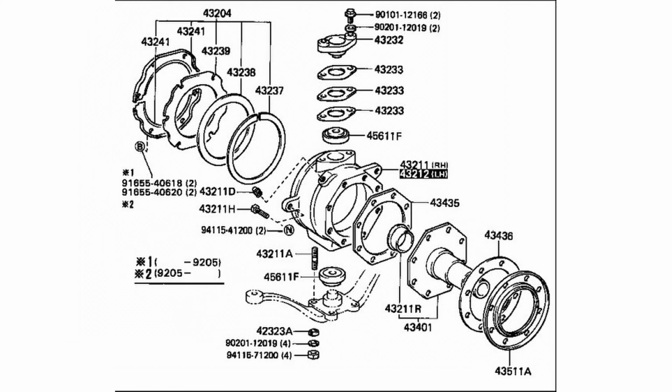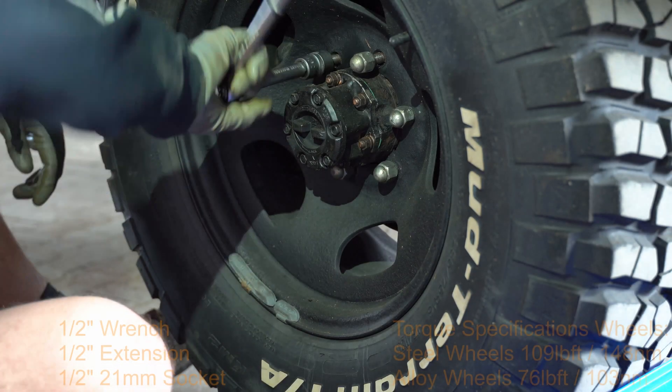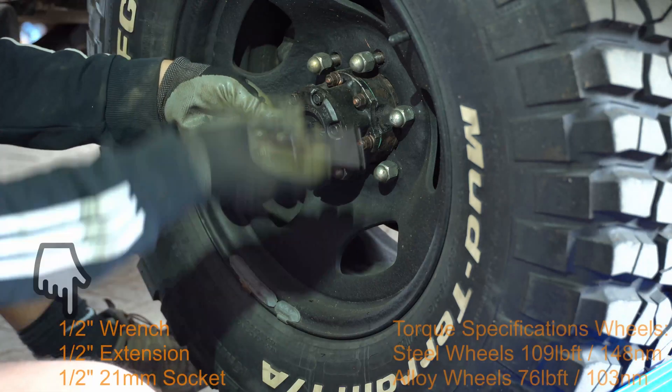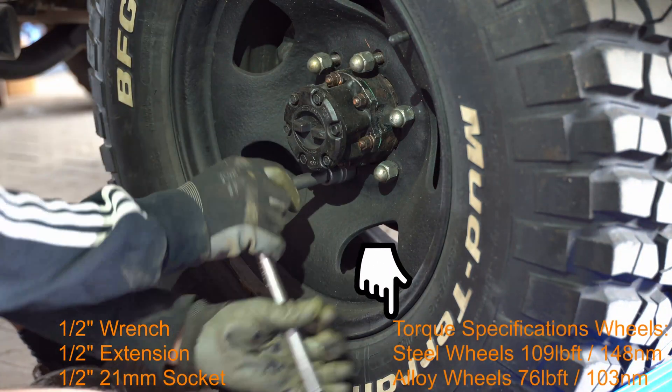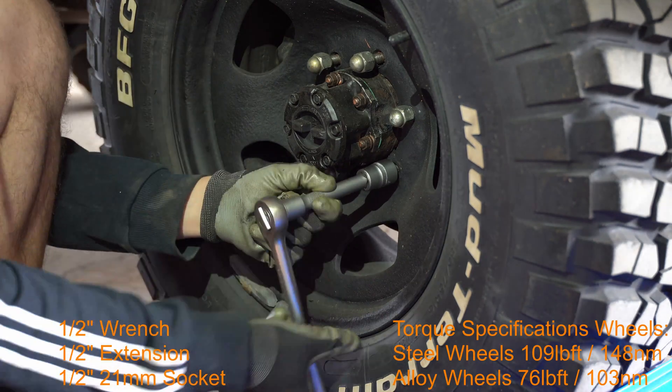If you want to rebuild the knuckle, don't waste your time here — there are other better videos for that on YouTube. During the process you'll find the tools for the steps shown in the video as well as torque specifications. Assembling everything is just the same process but in reverse.